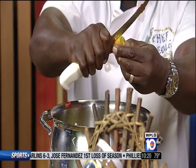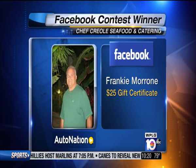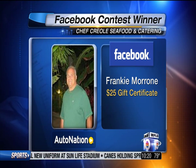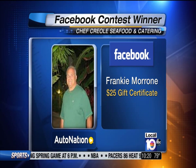While you continue to cut this, I'm going to congratulate this morning's Facebook winner because you were so generous. Frankie Maroney, you won a gift certificate of 25 bucks — this is going to go a long way for you at Chef Creole Seafood and Catering. They really know how to do it. Ooh-wee.